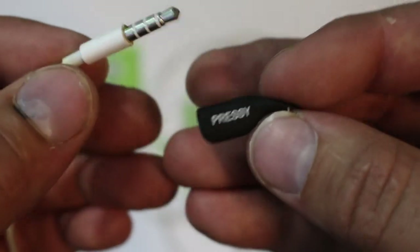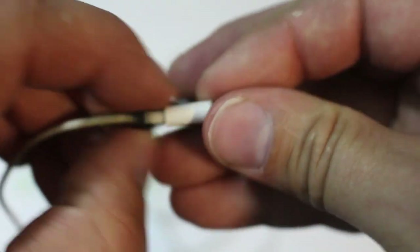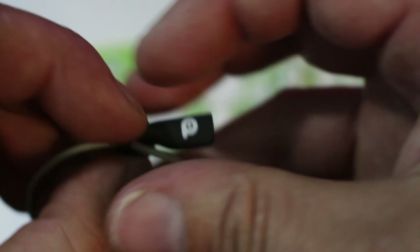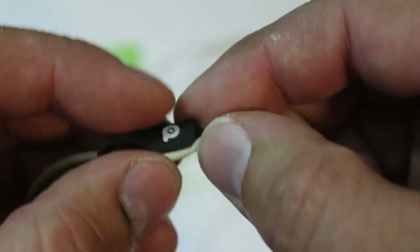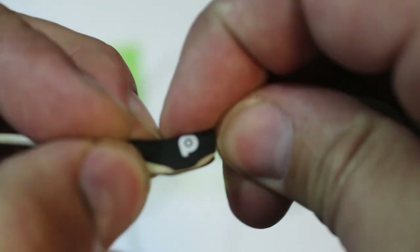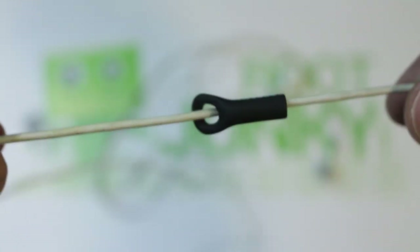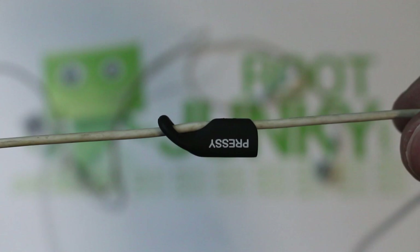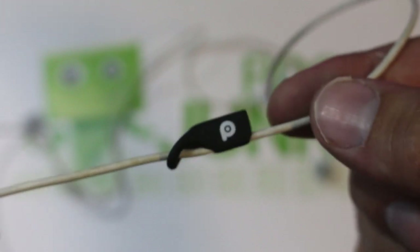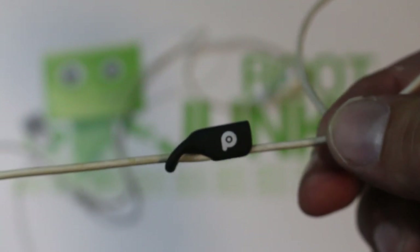Let me show you that really quick. Here's a pair of headphones. If you have the Pressy, you can take this little storage piece and slide it onto your headphones — it even has a little slot that the wire pushes into. There it goes — like that. So now it stays right on your headphones, and you can store your Pressy right there or plug in your headphones, whichever you want to do.